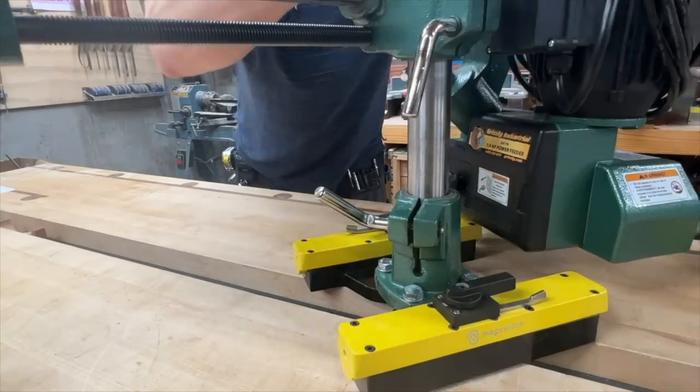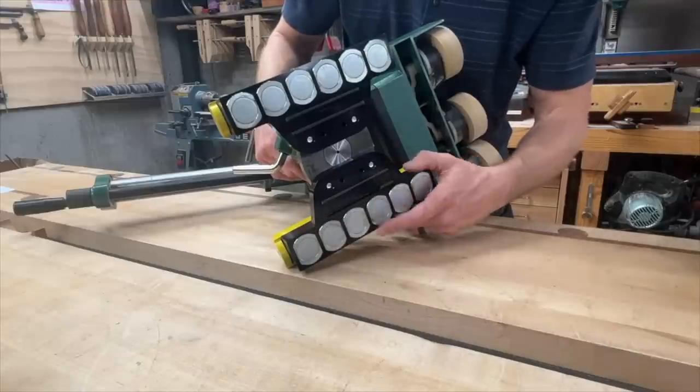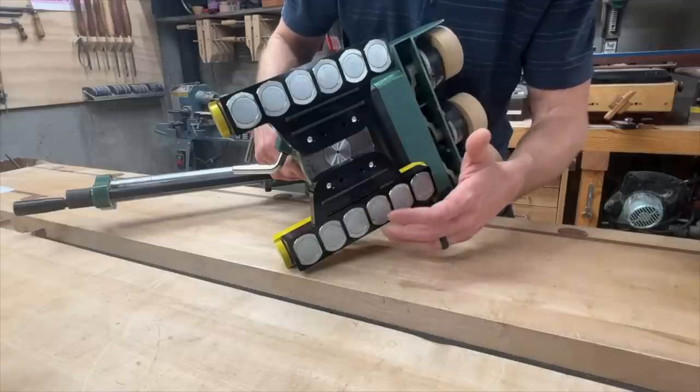One last thing to note compared to the kit: the kit had five of these 30 millimeter magnets. We wanted to beef that up just a bit, so we went with six. The housing is also larger, which conducts more magnetic flux, so it's substantially stronger than the kit was.